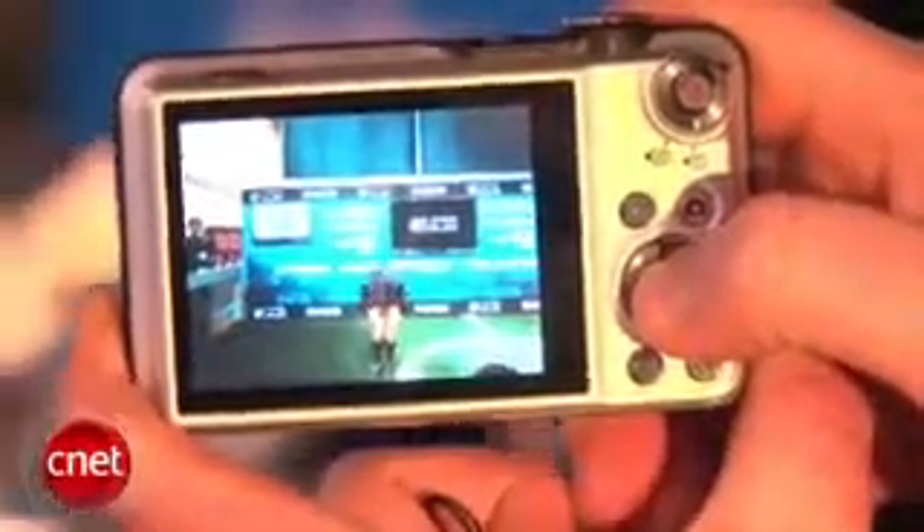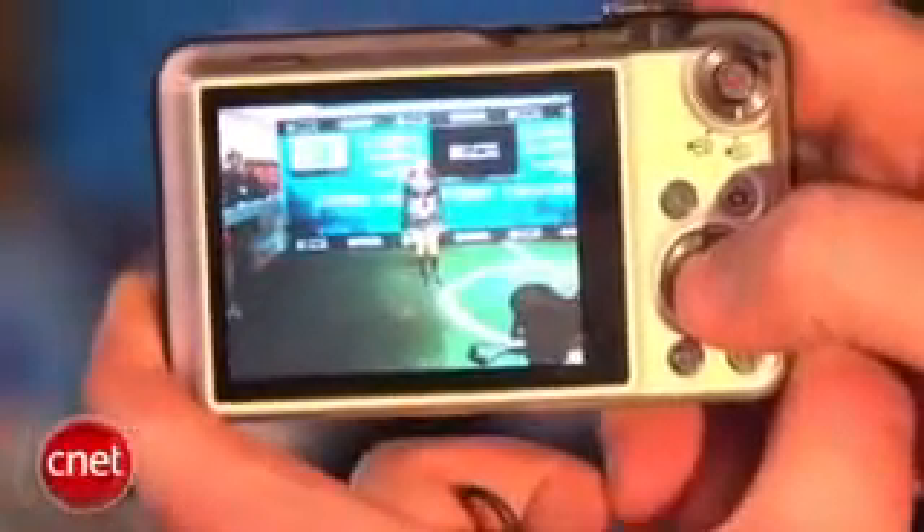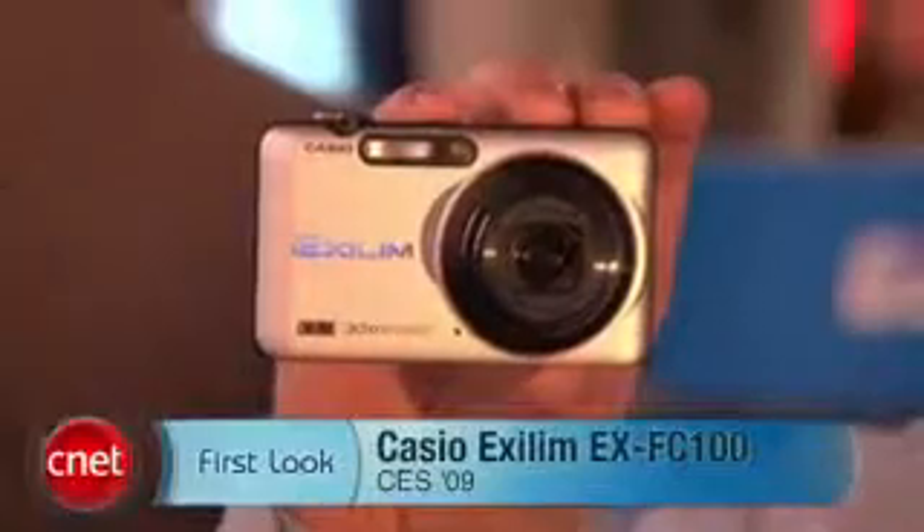So whether taking still shots or movie mode, you can basically slow down the action with this camera as fine as you need it. I'm John Falcone at CES 2009 and this is the Casio XLM EX FC100.